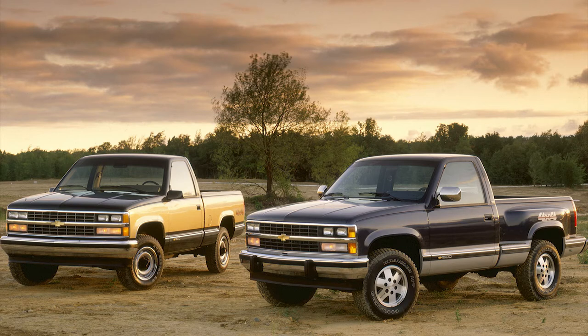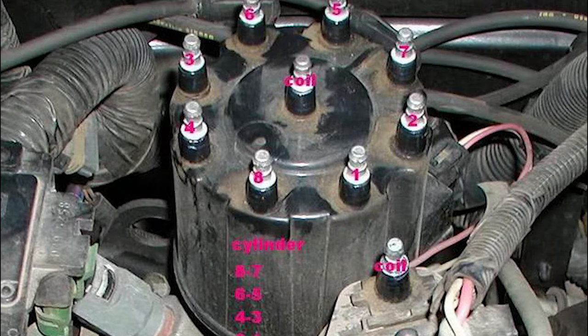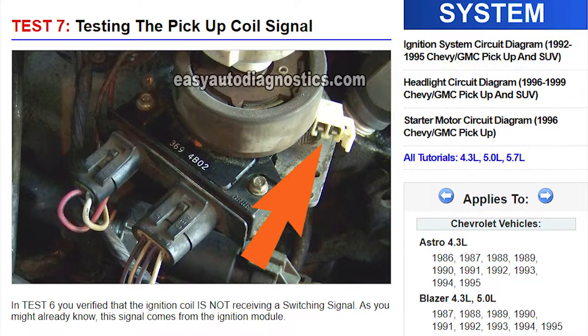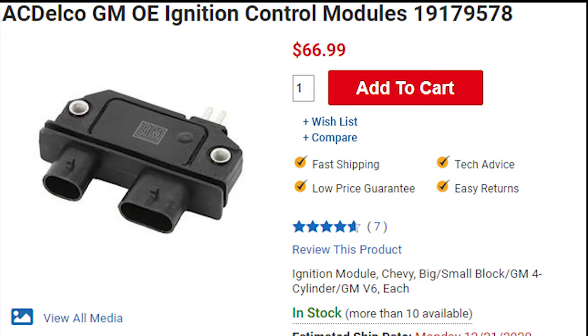Unfortunately, when I started recording I had already removed the distributor, so I don't have footage for that. It's really easy and straightforward to remove it — I'll try my best to explain with pictures. I won't be going over diagnosing either, but I will provide a link in the description of an article that covers the process in detail. Long story short, after testing the leads of the pickup coil, I was no longer getting a signal going to the ignition control module, causing a no spark condition.